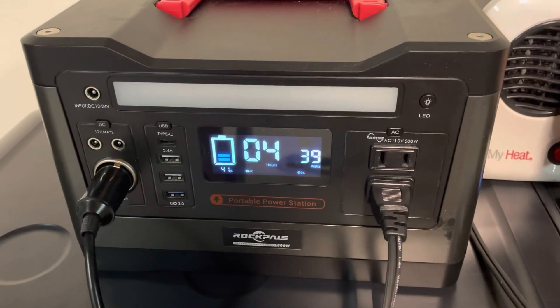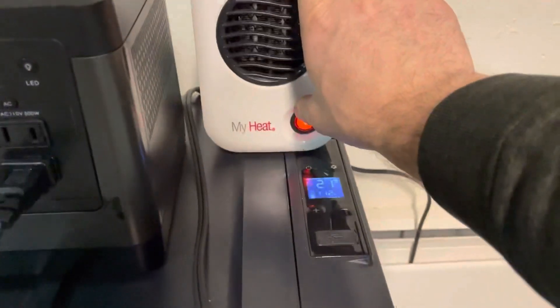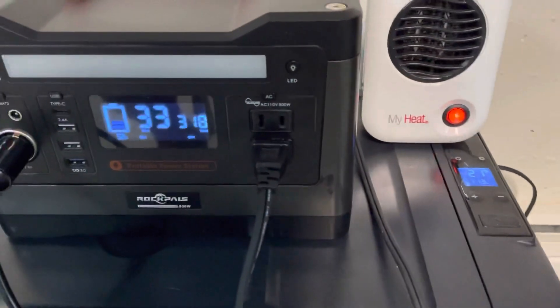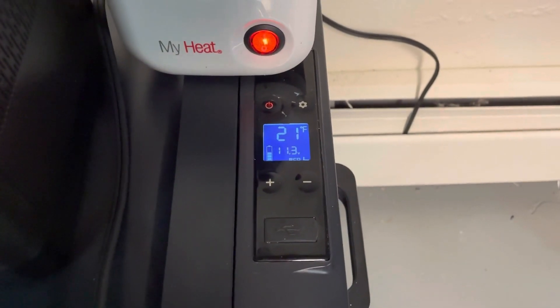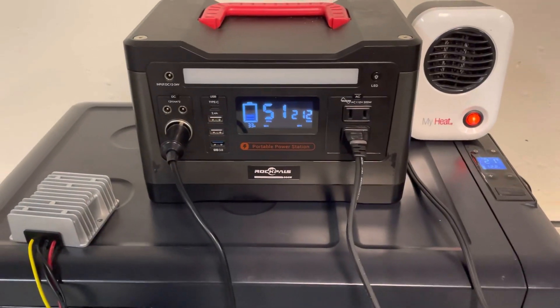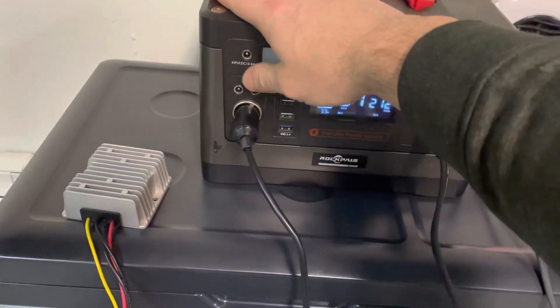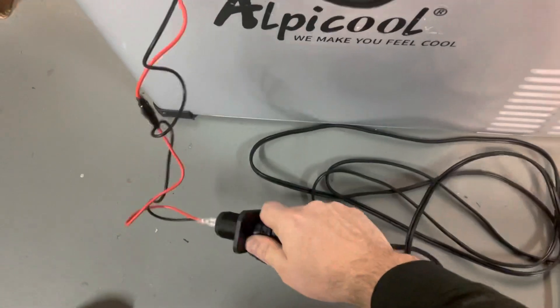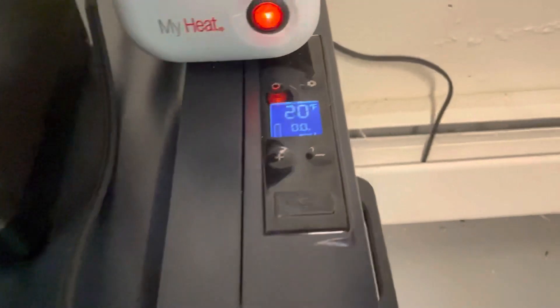The reason I'm doing this is to show that with all this load drawing from the RockPals, the voltage on the refrigerator should change. It does fluctuate a little bit, but this voltage regulator is actually doing a pretty decent job of keeping the voltage steady enough to run the refrigerator. Here I have just the heater running — I'm going to shut this off and plug the Alpacool directly into the RockPals to show what the RockPals sees voltage-wise.